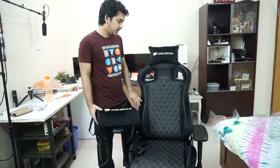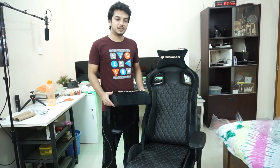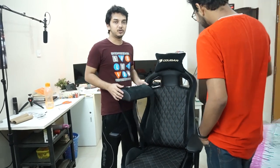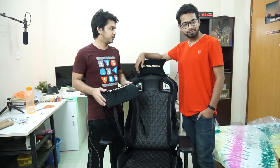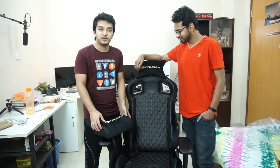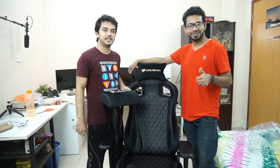It's a very good chair. Thanks for watching — please subscribe to my channel for more cool tech videos. I want to thank my friend Rusho for helping me assemble this thing. Anyway guys, that's it — stay tuned, stay awesome, I'll see you guys in the next one.